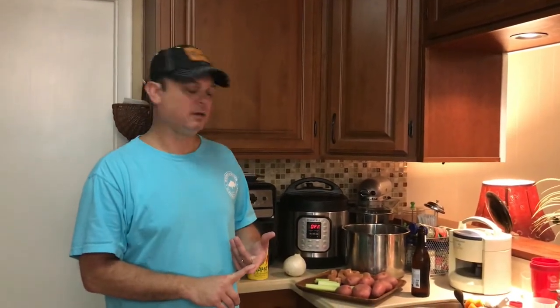We'll take those potatoes and that corn because they're perfectly seasoned and make a soup — which is really good. But what I'm going to show you tonight is an after-boil potato salad.